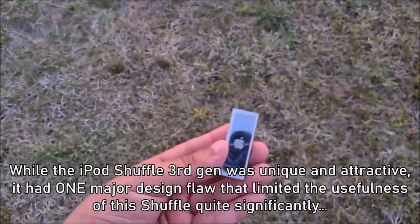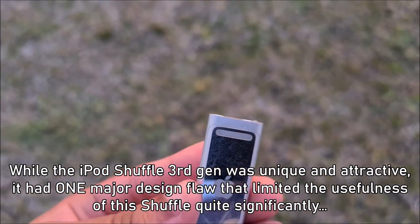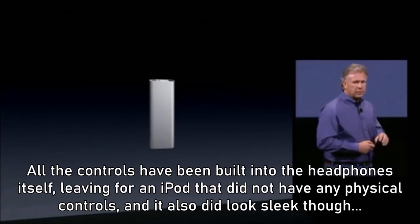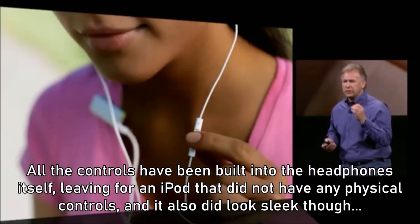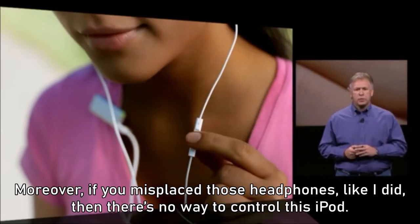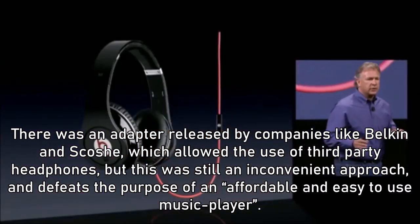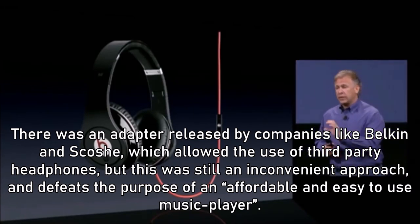While the iPod Shuffle 3rd Gen was unique and attractive, it had one major design flaw that significantly limited its usefulness. Remember the iPod Shuffle 3-only headphones I mentioned? They were necessary for controlling the iPod — all controls were built into the headphones themselves, leaving an iPod with no physical controls, though it did look sleek. The problem with this approach was that it limited what headphones you could use with it. Moreover, if you misplace those headphones — like I did — there's no way to control this iPod. Adapters were released by companies like Belkin and Squash allowing 3rd-party headphones, but this was still inconvenient and defeats the purpose of an affordable, easy-to-use music player.